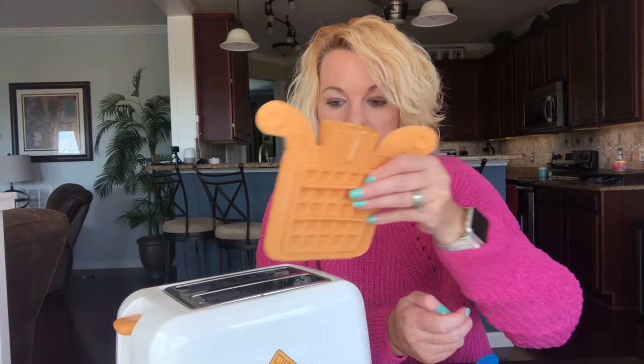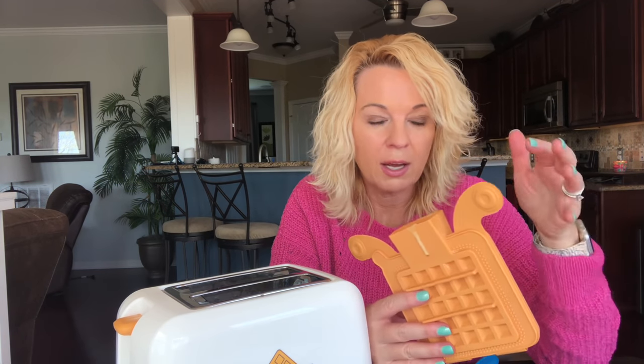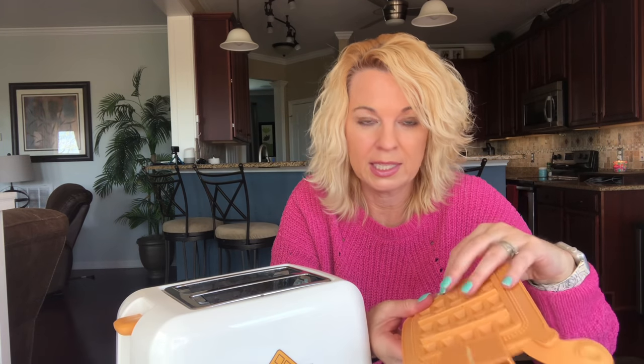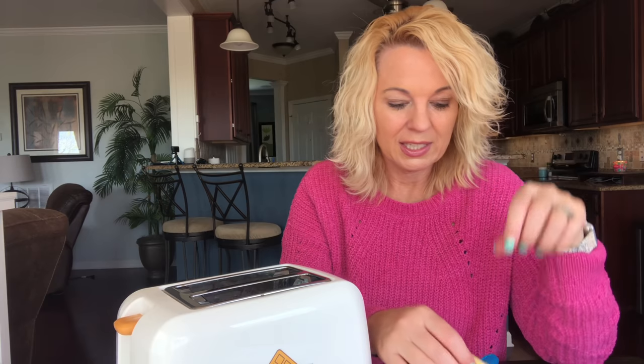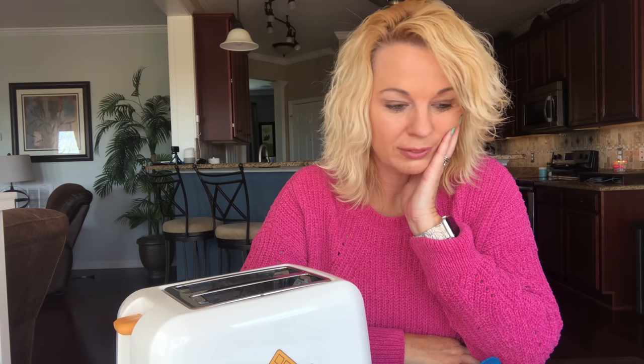I still cannot believe these directions don't mention at all that you need to have the lever pushed down when pouring the batter. When I first did this I left it up and that's when it expanded and ran all over the place. I cannot believe that is not in the instructions — it just baffles me. And if it made an amazing waffle maybe it would be worth all the work and the risk of batter running out the bottom. But it's not even the best waffle I've ever had. I think you really need a traditional waffle iron to get that waffle texture and flavor — in the middle it still feels wet and soggy. I paid $29.99 on Amazon. Not worth it.